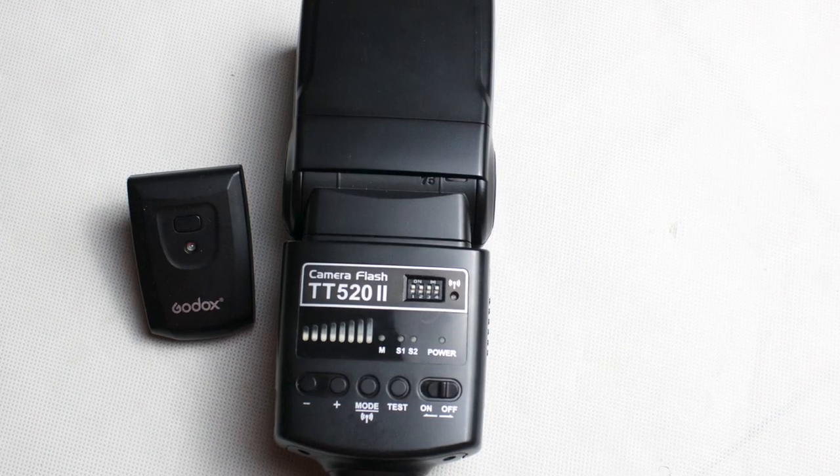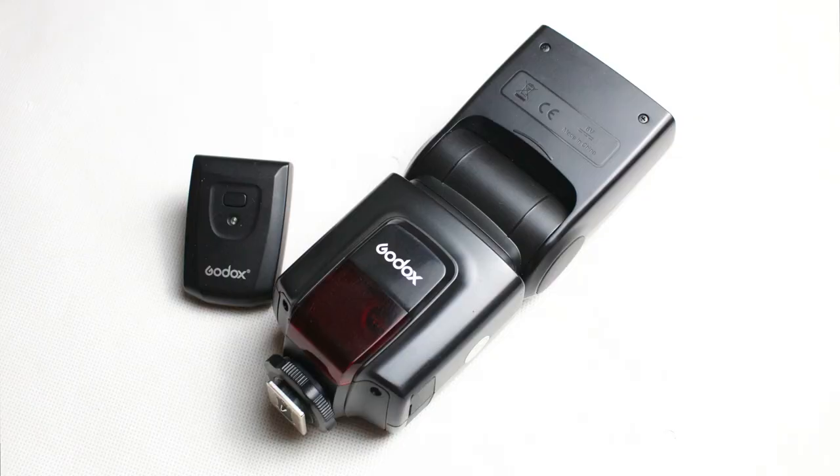In addition to your camera, you need a speed light — a flashlight. You can either use your flashlight directly on top of your camera, or you use the connector, which allows you to use your flashlight from different angles when taking photos.